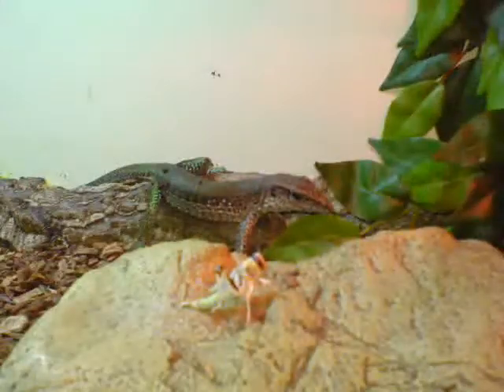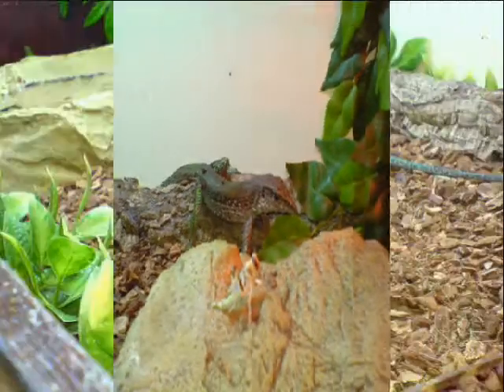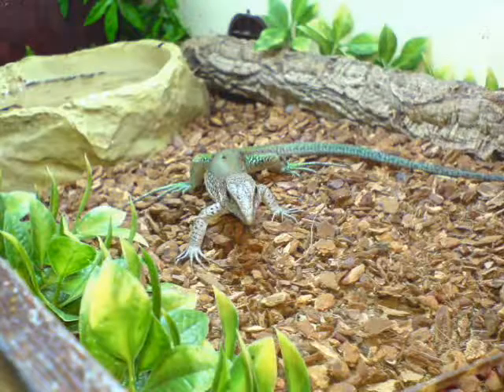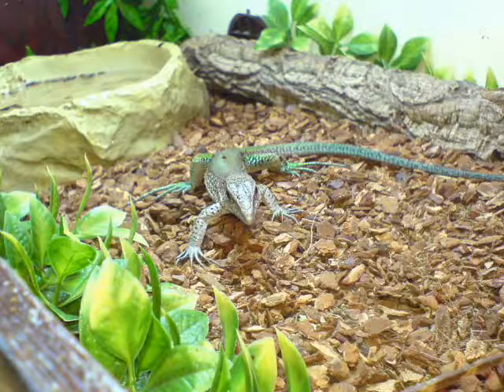These are my Amoevas, also known as Amazonian Whiptails and Jingle Runners. This one's the female and this one's the male. They are in the old cage in these pictures.